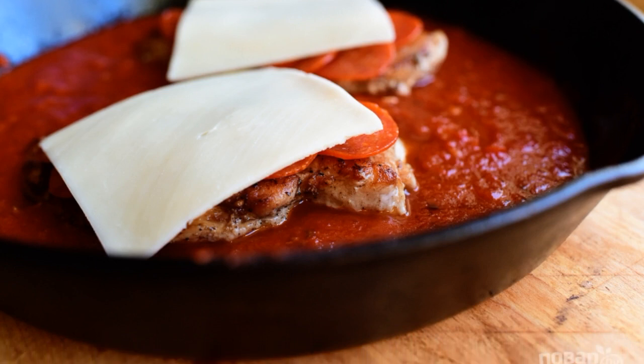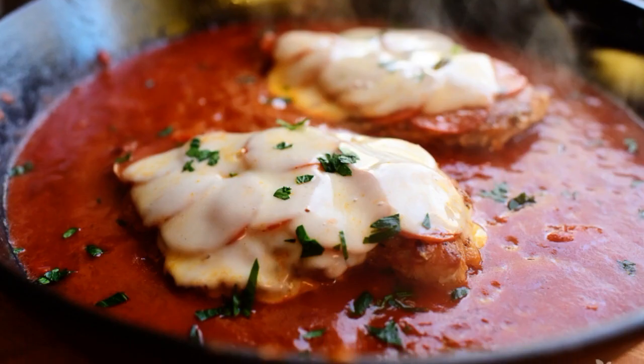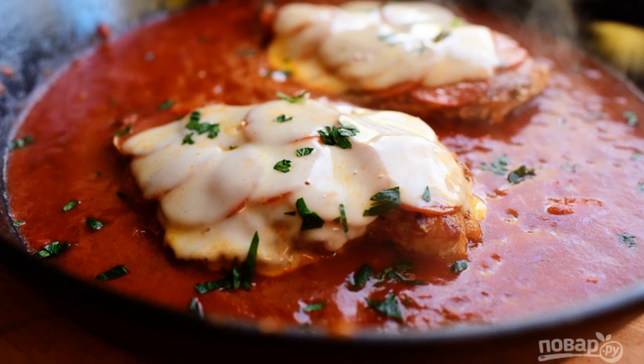Step 4: Place mozzarella slices on top of the pepperoni. Step 5: Melt the cheese and garnish the chicken with chopped onion.